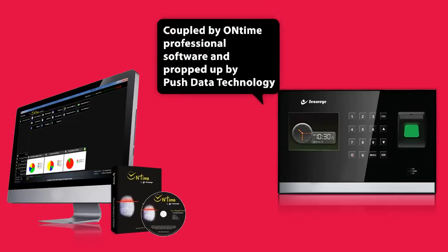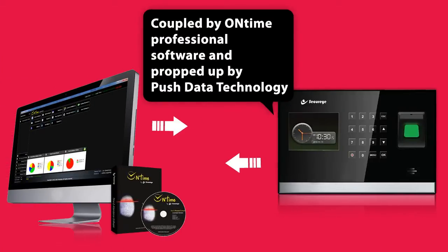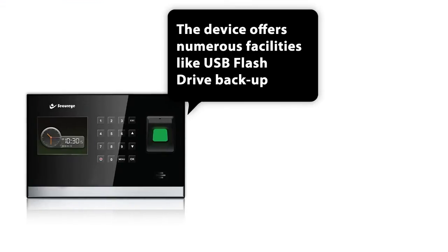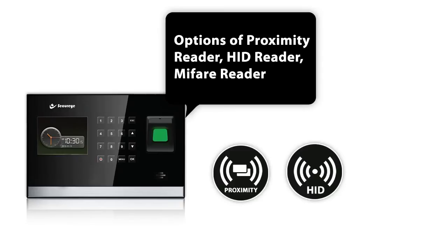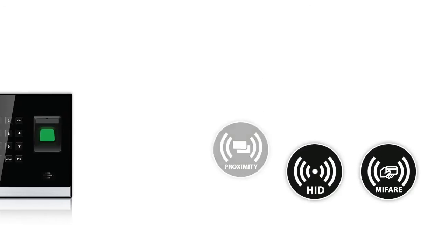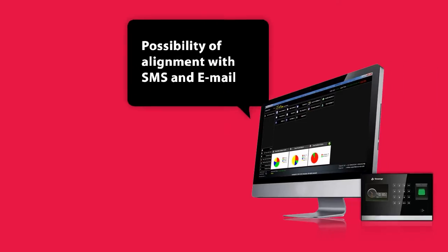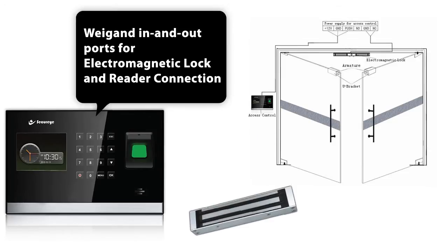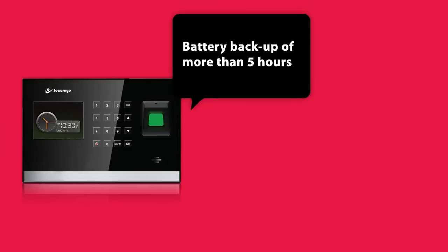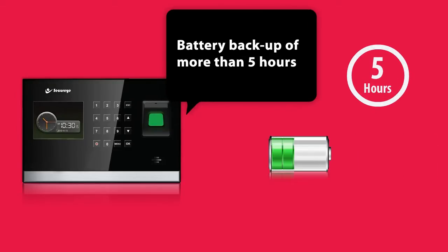Coupled by on-time professional software and propped up by push data technology, the device offers numerous facilities like USB flash drive backup, options of proximity reader, HID reader, MyFair reader, possibility of alignment with SMS and email, wiegand in and out ports for electromagnetic lock and reader connections, and a battery backup of more than 5 hours.